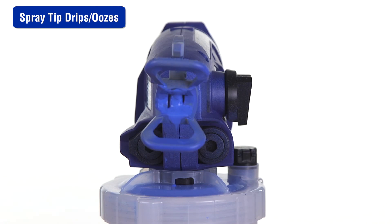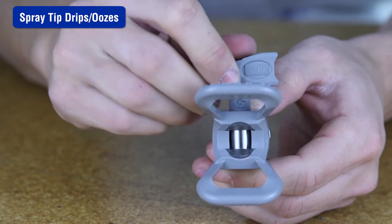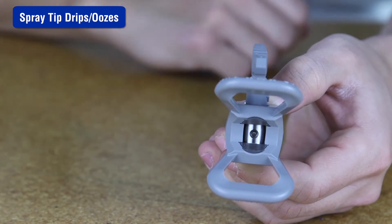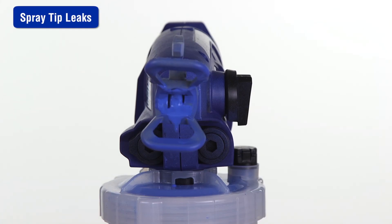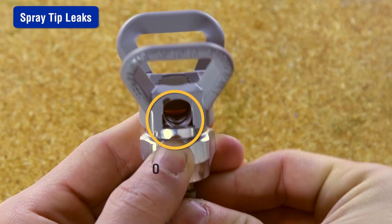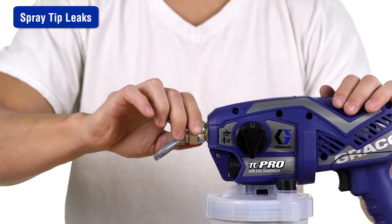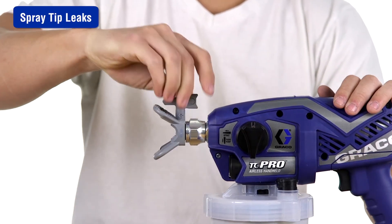If your spray tip continues to drip or ooze material after the trigger is released, make sure the spray tip is completely inserted into the spray tip guard and make sure the tip is not worn or damaged. If the material leaks around the spray tip guard or spray tip handle, make certain the spray tip seal and seat are installed properly and are not damaged. To prevent spray tip leaks, make certain the spray tip and guard are installed properly.